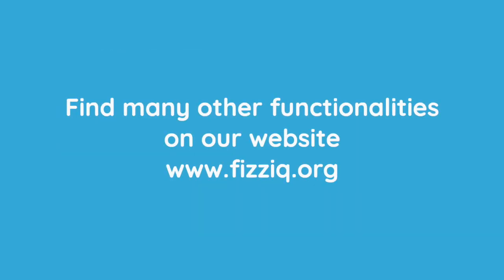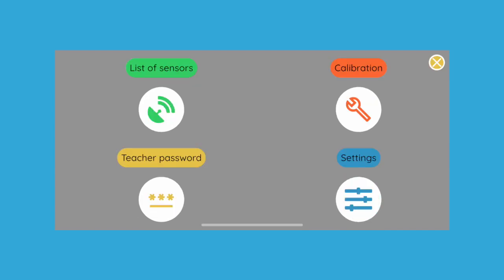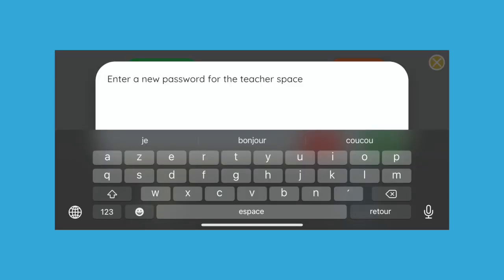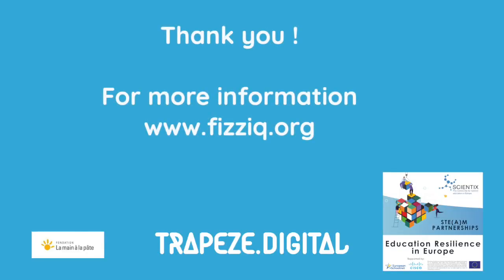There are many other functionalities available in the teacher's menu, such as the exchange of notebooks between the student and the teacher. You can find the details of these functionalities on our website. Before we leave, we would like to mention the parameters menu, which allows you to customize your device. This menu allows you to consult the sensors available on the tablet, calibrate certain instruments such as the sound or the compass, create passwords, or personalize the tablet. We advise you to look at these different options and to consult the instructions for use on our website. This concludes our training session on PhysIQ Junior. We hope you have found this training useful, and we invite you to look at our website to find more information.